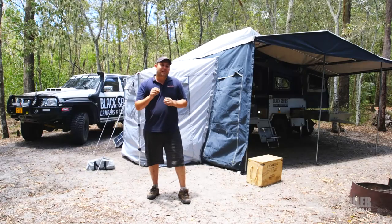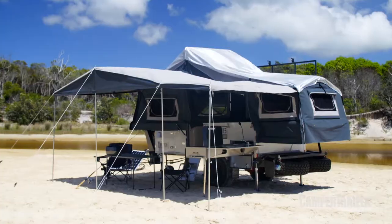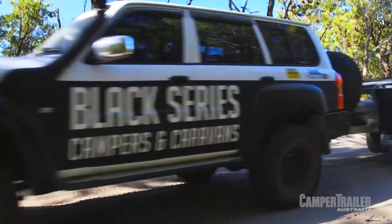There you go, guys. The Patron Black Series is one heck of a camper trailer for the whole family. And priced at just $19,900, it's a bloody hard value to beat.